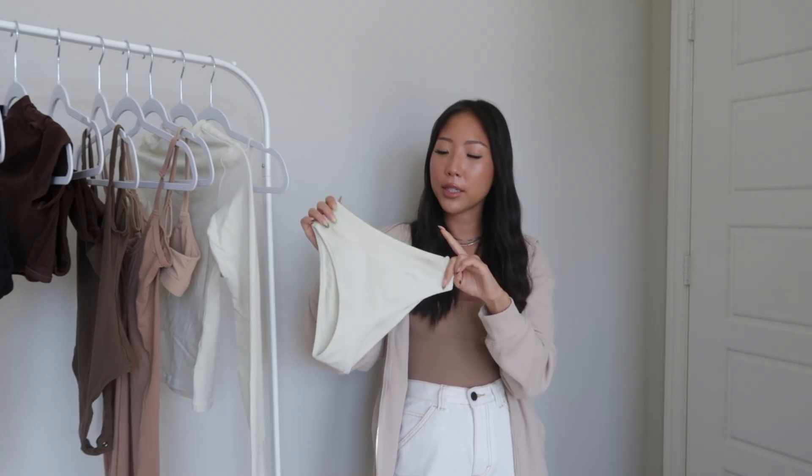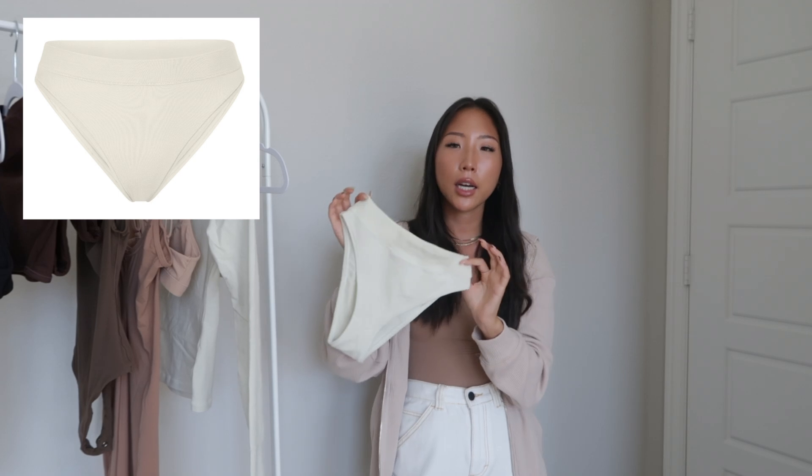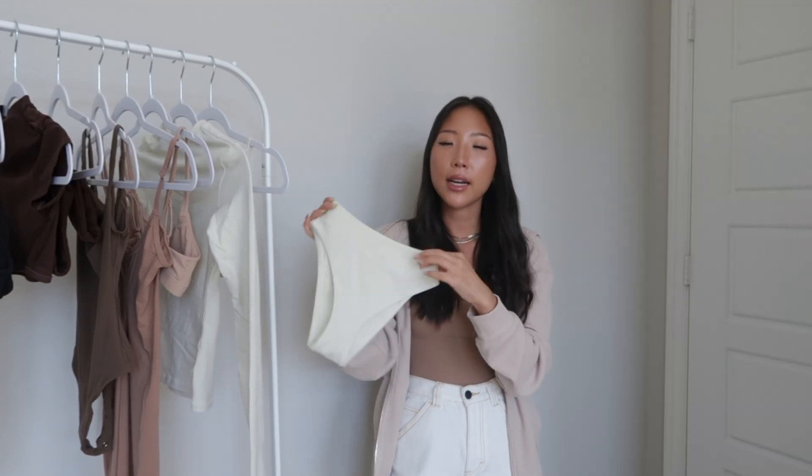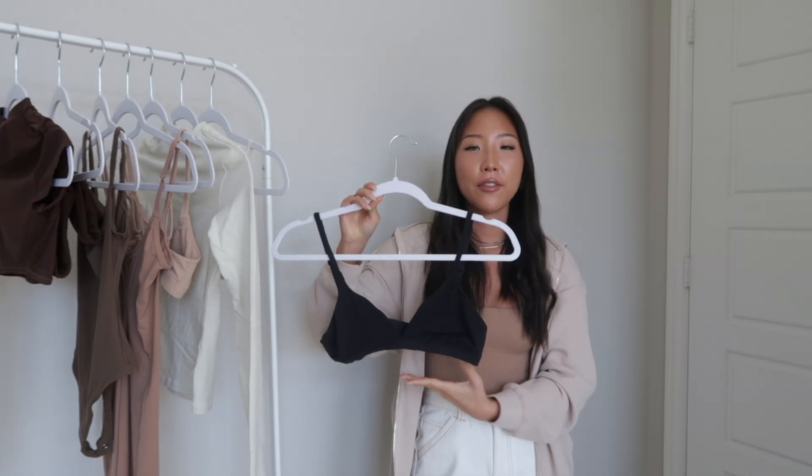To go with that bralette I got the matching underwear in the same bone color. This is the cheeky tanga — it's kind of a mid-rise since it ends right below my belly button. I picked this up in a size XXS, and it's super comfortable. This is definitely my favorite underwear style from this haul.